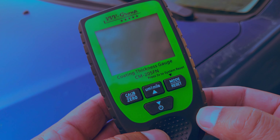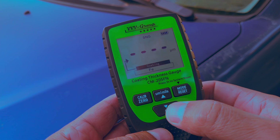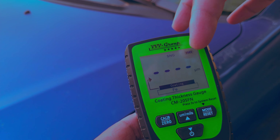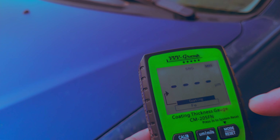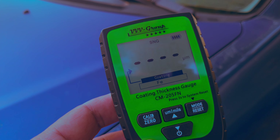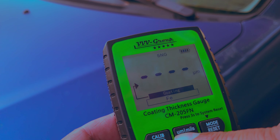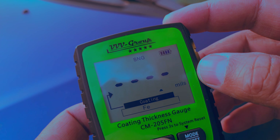To use the device, turn it on with the power button here — a simple press turns it on, press it again to turn it off. When you turn it on it goes through a quick boot-up sequence and is ready to use when you see the dash marks on the screen. You have a battery level indicator and your surface substrate material displayed. By default it turns on in microns, and pressing the middle button toggles between microns and mils.